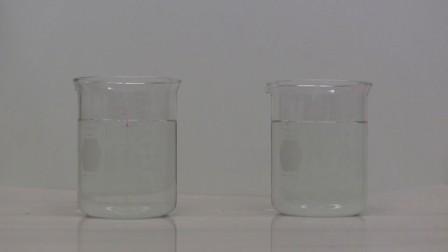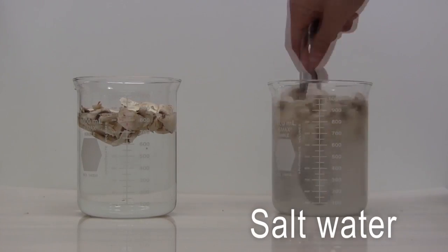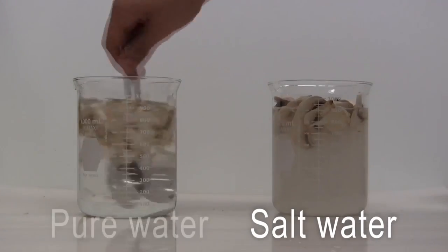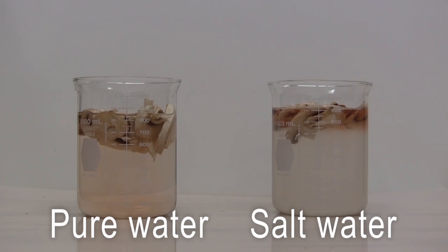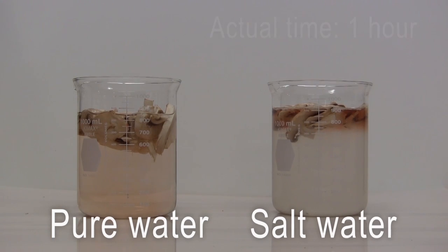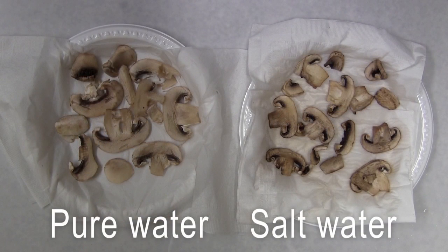This is an experiment you can do at home to see osmosis in action. First, mix as much salt as you can into the water. Have an adult help cut up some mushrooms and add them to the jar. Here's the same thing with no salt. Look how the mushroom in salty water shrinks over time. Osmosis makes the water go out of the mushrooms into the salty water around them. That's why drinking ocean water would have made you sick — it would make your insides shrink up just like these mushrooms.